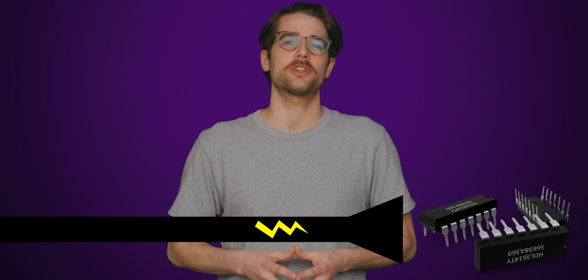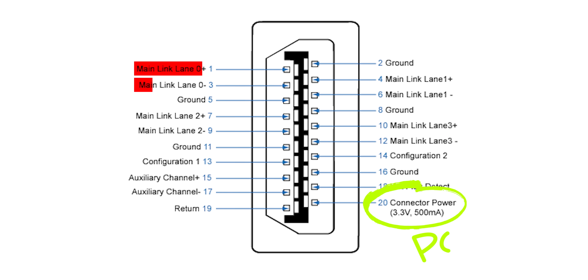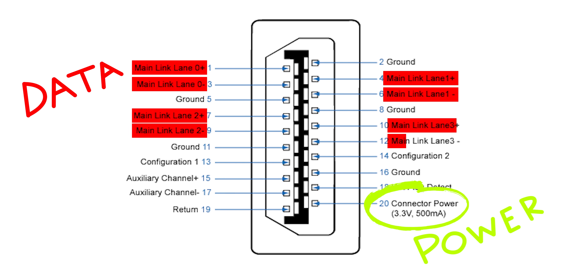Let's start out with possibly the most straightforward reason of all: power. Putting an electrical connection and a data connection on the same contact would cause interference, so most modern digital connectors separate those onto different pins.